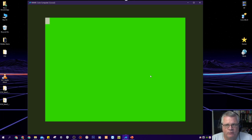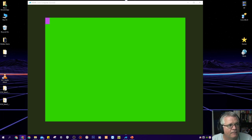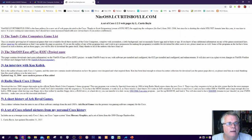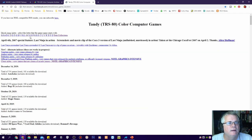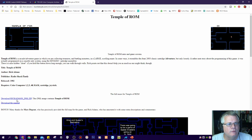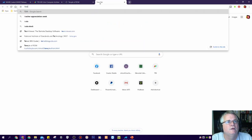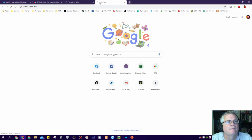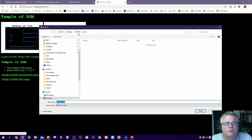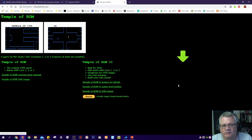The next thing we want to do is get some software. I'm going to download some software and put it in the same folder as my MAME folder. That's where L. Curtis Boyle's website comes into play — his Color Computer Games list. I'll pick a game I'm allowed to use: Rick Adams' Temple of ROM. Actually, I'll do you one better — let's get the latest version from templeofrom.com and download Temple of ROM 2's disk image, saving it to my MAME folder.